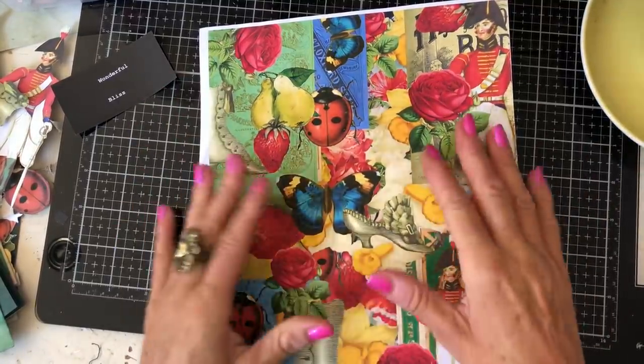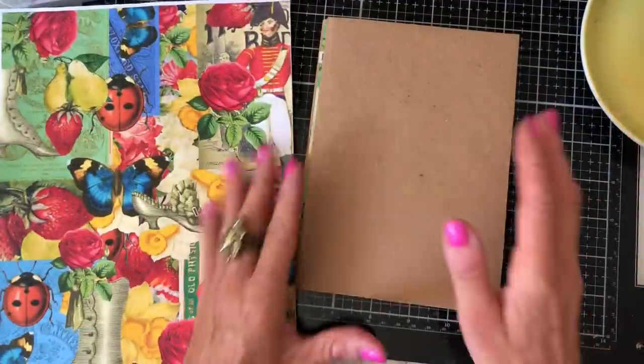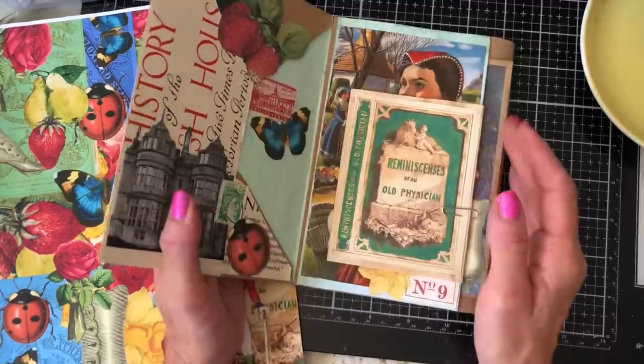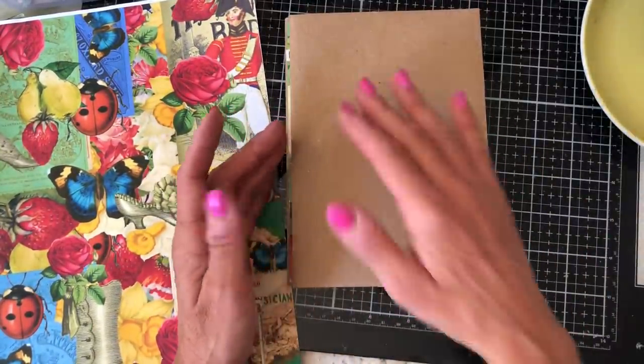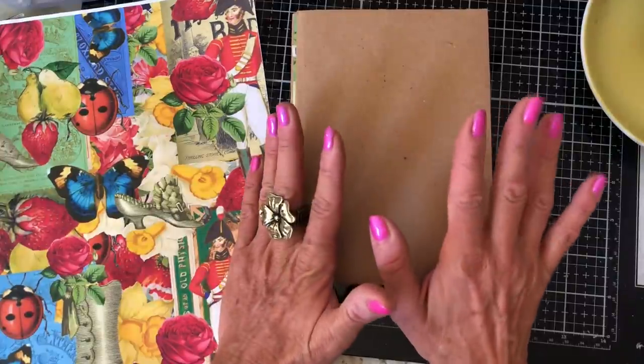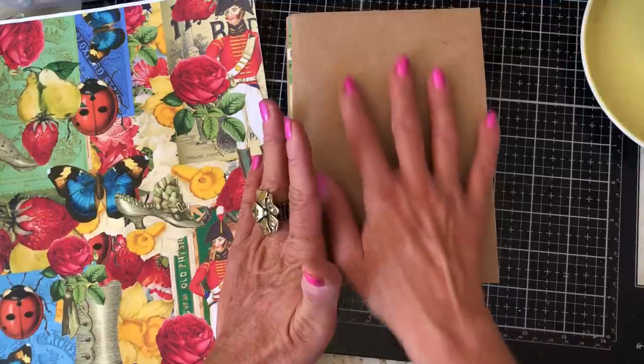Hi guys, this is Tina from Shabby Dabby Doodle, welcome back to my channel. So I am here now on the home stretch — yay! This has been a bit of a labour of love, I have to say, this glue book folio, but I really enjoyed it. I think I've mentioned before I would definitely not tackle one this size again.